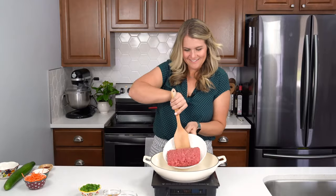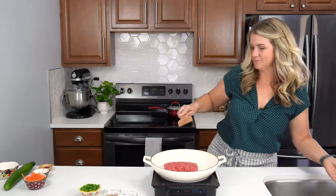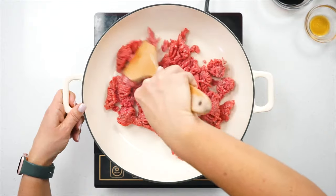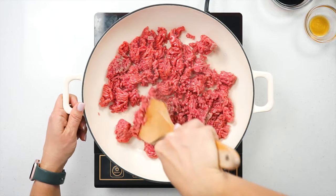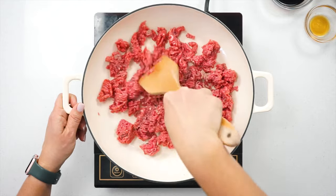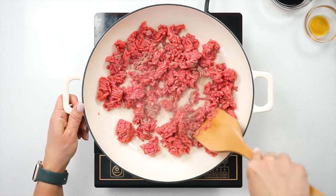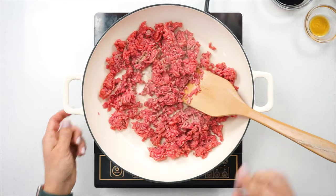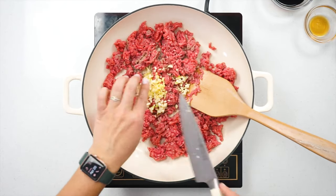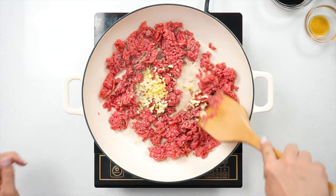Next we're gonna brown some ground beef in a large skillet. I love using ground beef for recipes because it's super quick to cook up and my kids love it. Add in that minced ginger and garlic and give it a good stir until it's nice and browned.